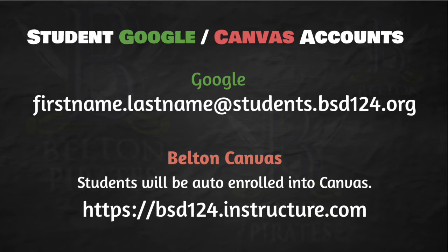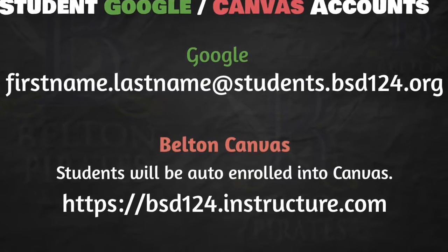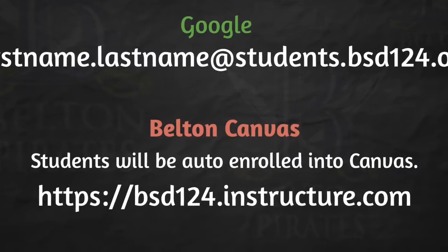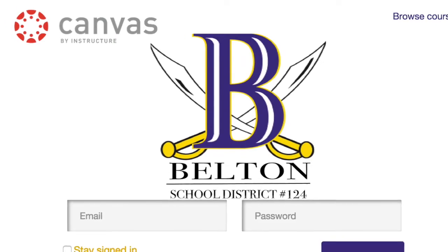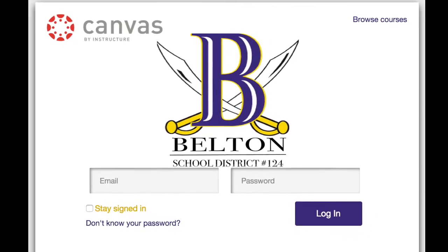So this year, students, you will have a new email address. That email address will be your first name, period, last name at students.bsd124.org. Also this year, you'll be auto-enrolled into Belton Canvas. That website can be found at bsd124.instructure.com, and you'll use your school email and password to log in.